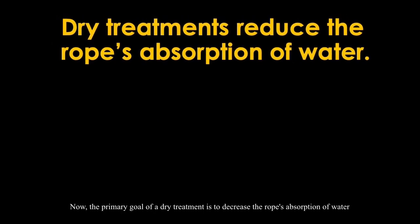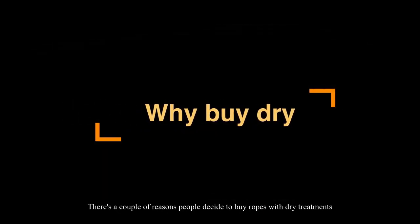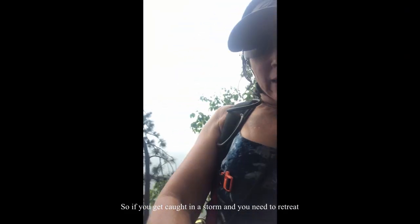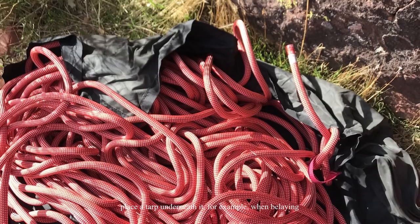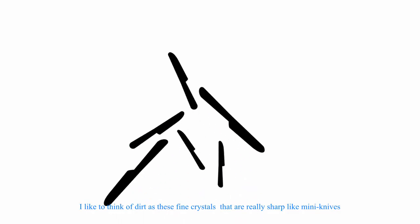Another thing that can increase rope durability is dry treatment. The primary goal of dry treatments is to reduce the rope's absorption of water in conditions of rain or snow, though they do cost more. A wet rope is significantly weaker under a dynamic load like a fall — though it's not an issue with static loads like rappelling. Dry treatments also repel dirt, which increases sheath endurance and gives the rope a longer overall life. A good general habit is to keep your rope out of the dirt — place a tarp underneath it when belaying. Think of dirt as fine sharp crystals, like mini knives.